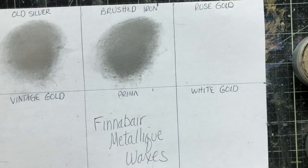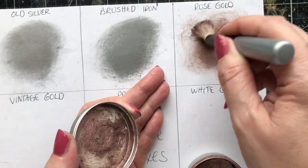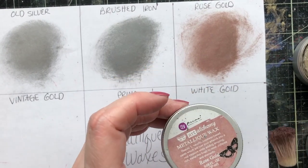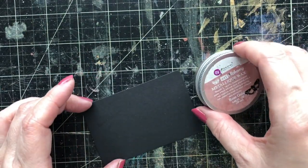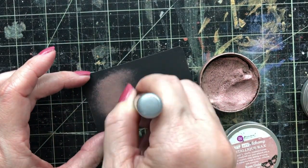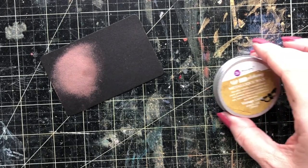We'll start with the Rose Gold. I love the Rose Gold — it is so pretty. Of all the metals, this is the only one with a bit of a fashion color — it has a bit of rose in there. The rest are true metals. These black cards are just little ATC-type cards in Finnaver's line — they're great for demoing and sampling on. So let's do Rose Gold on black.